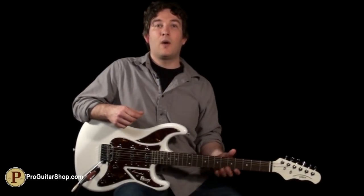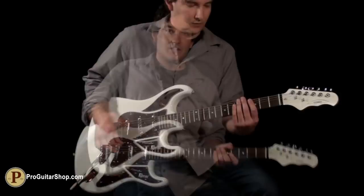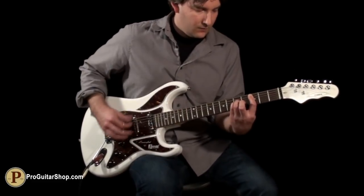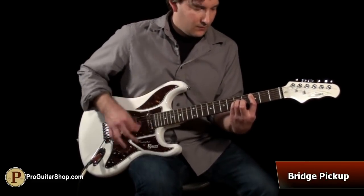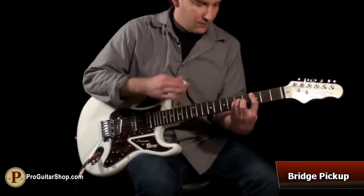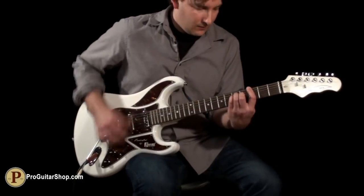And here's an example of the low end coming from just the bridge pickup. [Bridge pickup guitar demonstration]